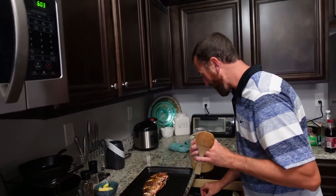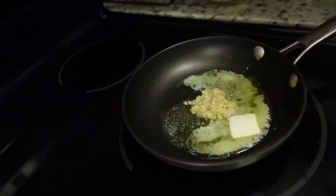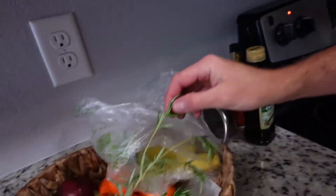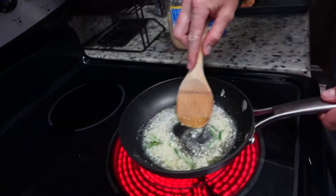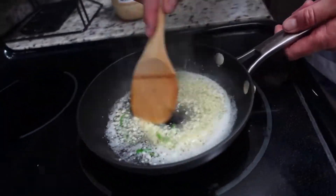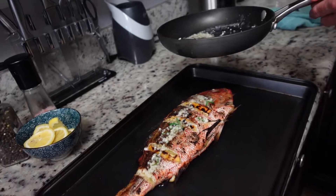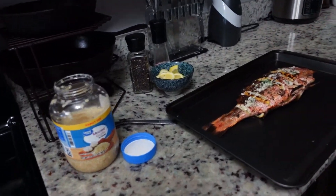We kind of forgot about putting the garlic on it and we can't forget our garlic, so what I'm actually going to do — I've done this before — is we're going to do some butter infused with garlic and pour it on top. While we're at it, we'll put the rosemary in there too just to add extra flavor. We're cooking this just long enough to get some garlic flavor into the butter, then we're going to pour it over the fish, let that sit for a minute, flip it over, and pour some on the other side — and that's pretty much it.